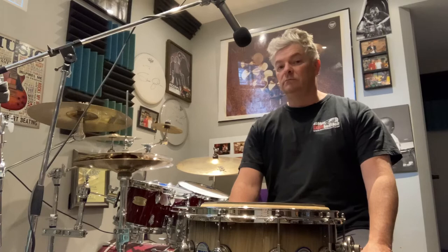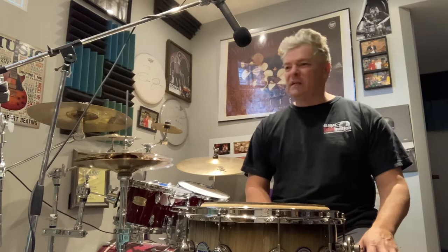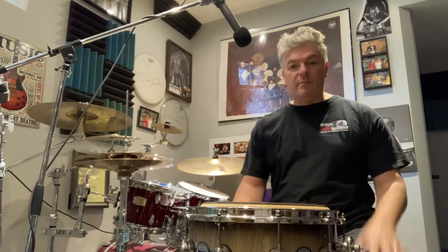Neil was there for lessons — he was trying to learn how to be looser. Neil had a tendency at that time to play with his elbows out and be really tense. He could get what he wanted out, but he was always tense and it was causing him injuries. That was originally why he went to Dom. Elbows, shoulders, tendonitis — Neil was starting to develop all of it.